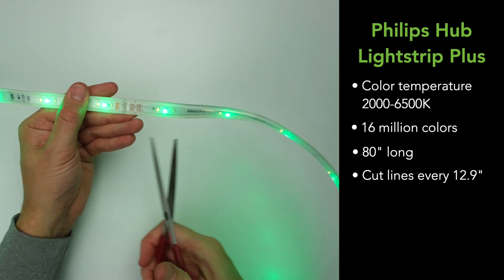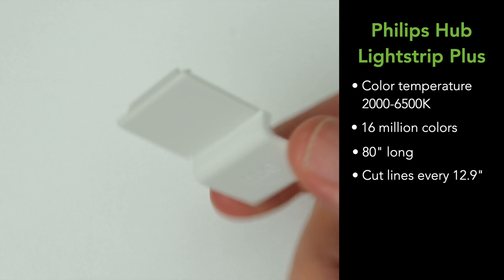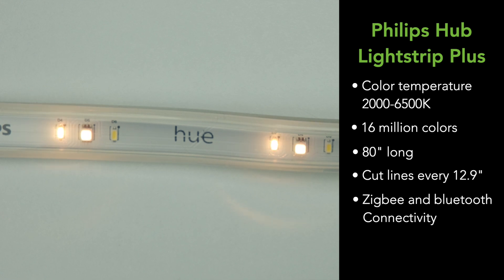You can also buy extensions to lengthen the strip up to 32 feet, and it comes with a little extension connector which you will definitely lose by the time you want to use it. This strip has both Zigbee and Bluetooth connectivity. You can pair it to the Hue Bridge and then connect it to your Hubitat, or you can pair it directly to the Hubitat Hub, which is what we're going to do today.